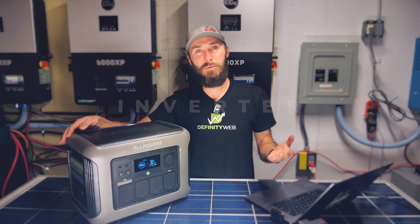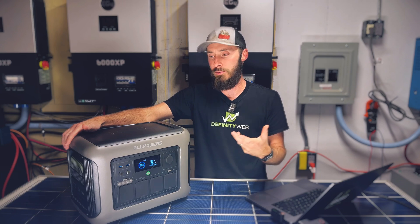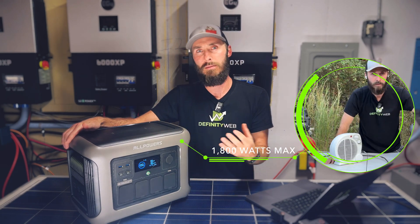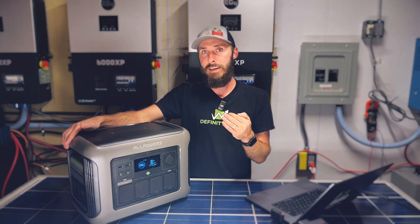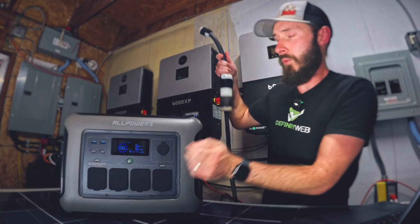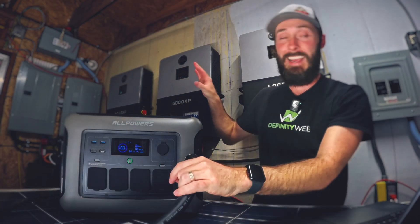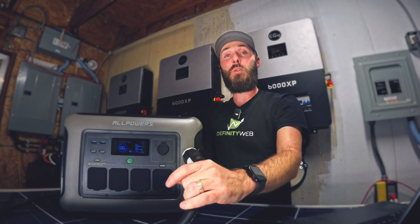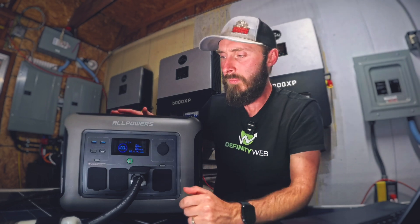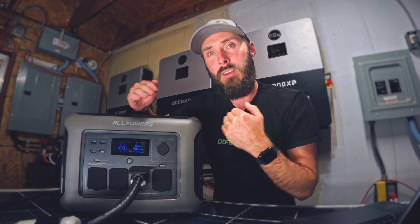The next thing we always do is the inverter stress test — we're going to see how well the inverter holds up to a high inrush load like on a table saw or chop saw, whether it can hold its maximum 1,800 watts continuously, whether we can exceed that briefly, and what happens when we try to hit 3,000 watts. We're starting by adding an 1,800-watt load to try to fill up the batteries for the main whole-house 48-volt system behind me. I'll fast forward to the good parts.